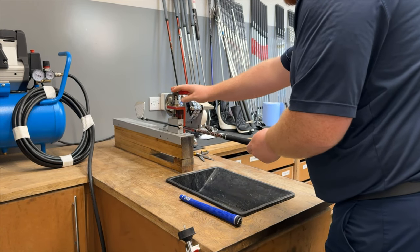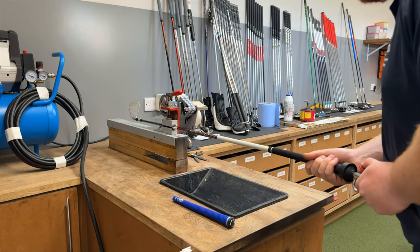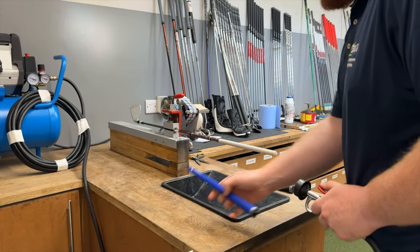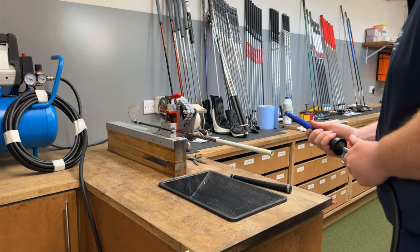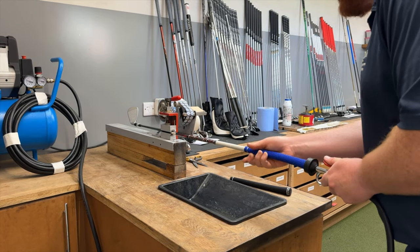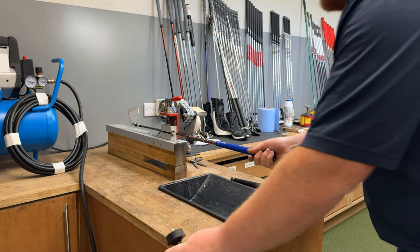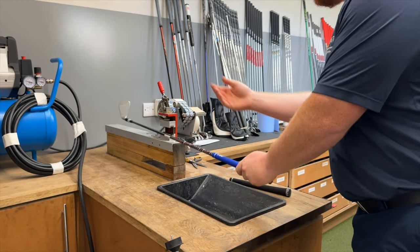As you can see from the footage here, one of our club builders Harry is blowing off the Golf Pride grip using our air compression machine, and now blowing on the number one grip ready for fitting with. The beauty of this facility is we don't need to wait for the grips to dry either, so we can head straight back to hitting shots.